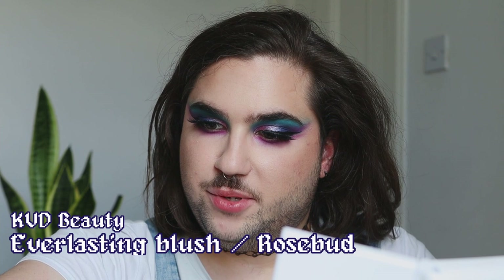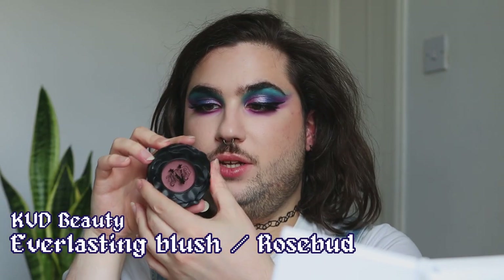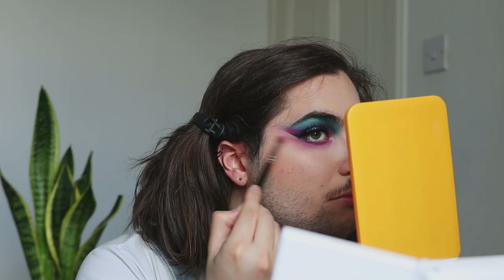Let's pick up some blush. This is the KVD Everlasting Blush in Rosebud — a very grey-toned pink. I'm going to pick that up on the same brush I used for the raspberry color, just to blend the edges on the outside. Then applying the blush with my Cosette S123 brush, touching lightly because it's very pigmented, and concentrating it on my cheekbones, slowly building up that color.